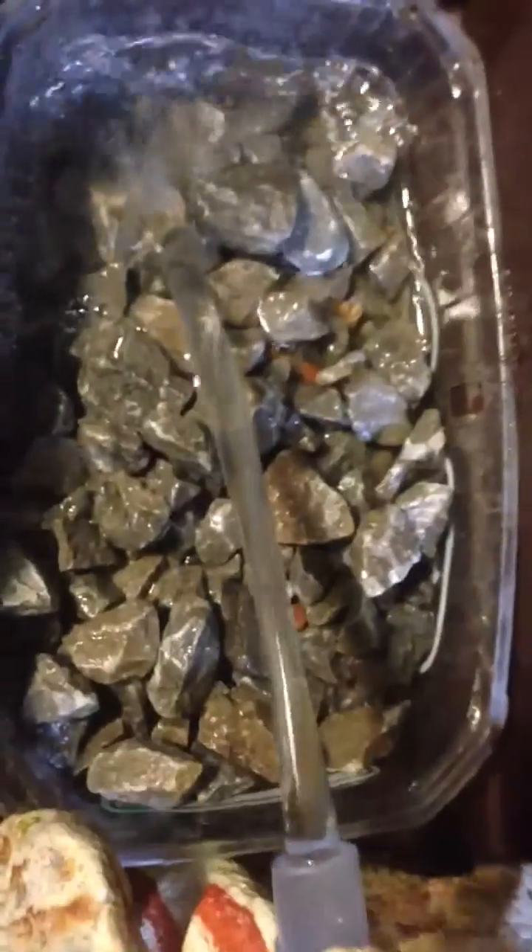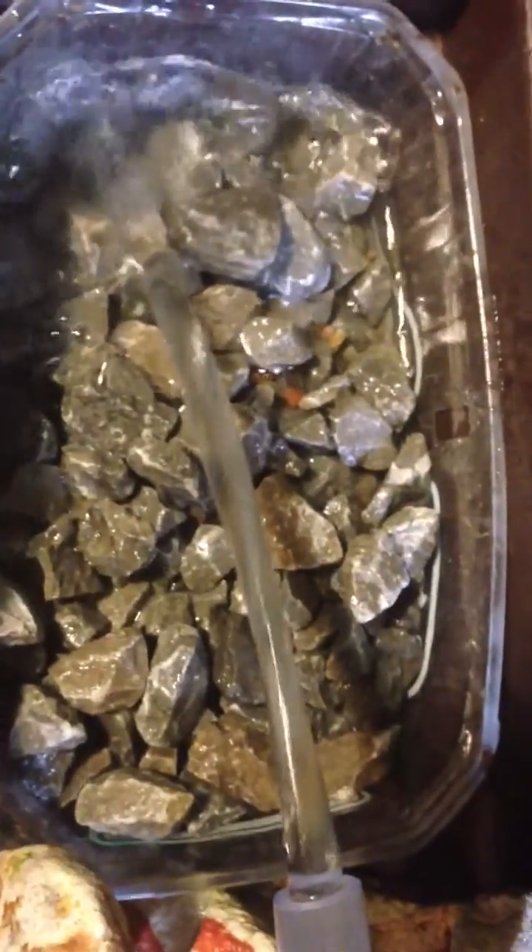It's a simple setup. It's just some rocks to get some bacteria growing in there, and there's a potting plant. So that's my idea — to do this just meanwhile while I get my hydroponic system up and running.